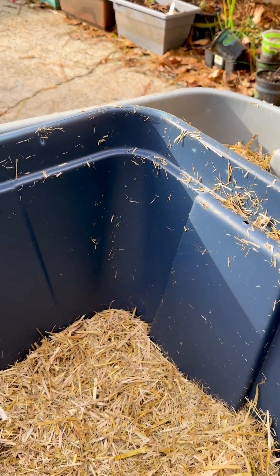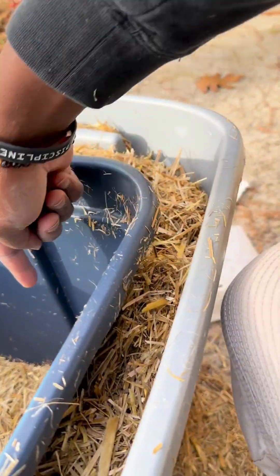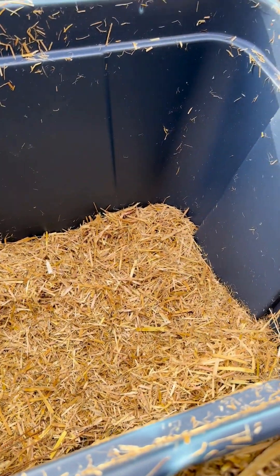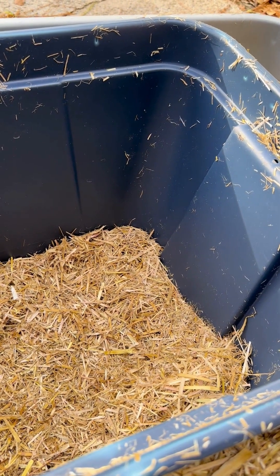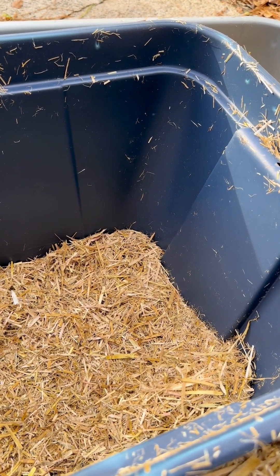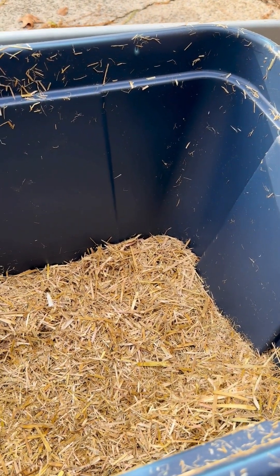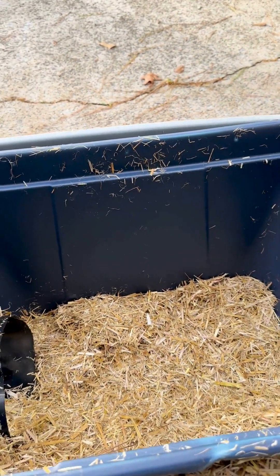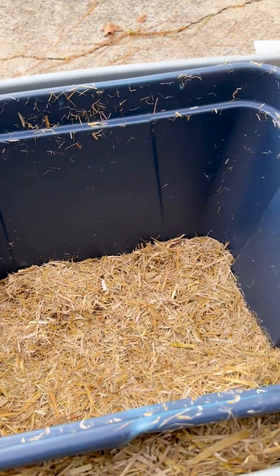I thought about mounting a GoPro in one of these corners so it could point out and see what comes in and out — just got to make sure it has night vision. We don't have snakes but we definitely have squirrels, probably some raccoons or a possum, and definitely a lot of stray cats in the neighborhood. Just add a food bowl, put the two tops on, and we're good to go.